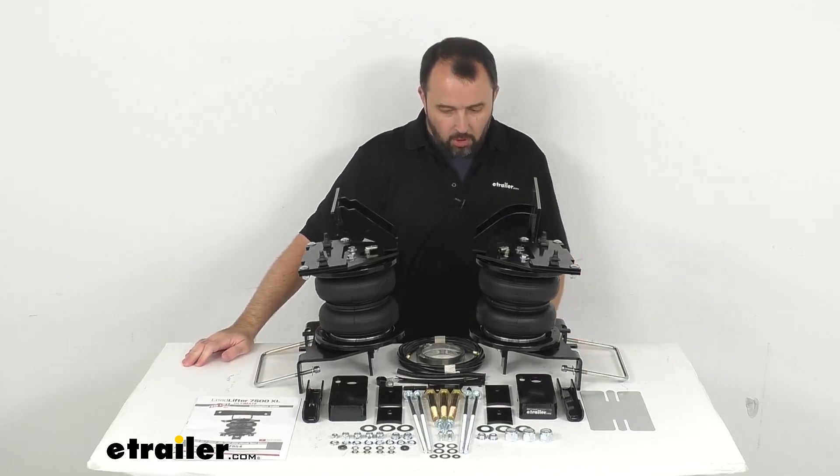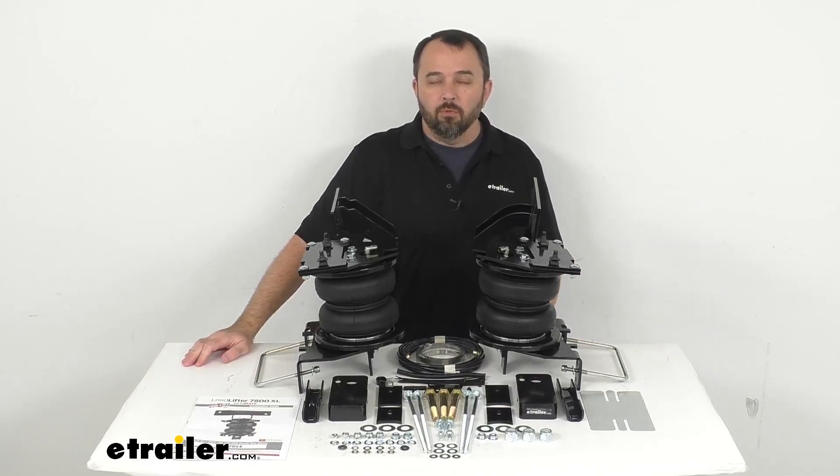Well, that's going to wrap up our look today. I do hope that it was helpful for you. Again, my name is Andy. Thank you for joining me.